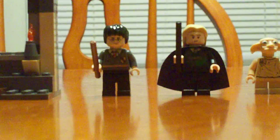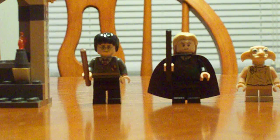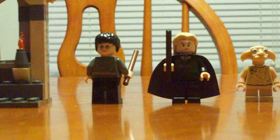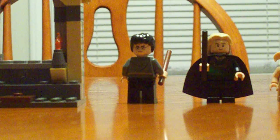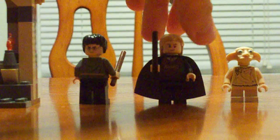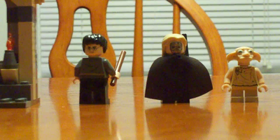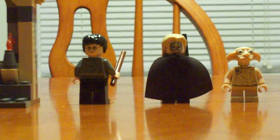A lot of LEGO characters have two faces. Unfortunately, Dobby does not have a second face, but fortunately Harry and Lucius both do. Harry's second face is sort of angry, like 'I'm gonna get him, I'm gonna be a great wizard.' While Lucius's second face is, surprisingly, his Death Eater mask, which I thought was pretty cool — I would have never thought of that, because usually characters' second faces are expressions.